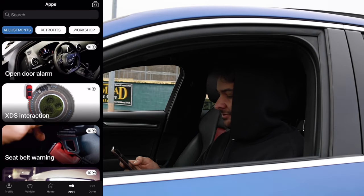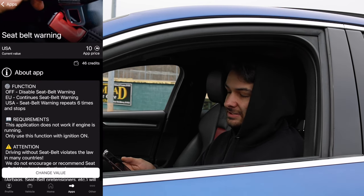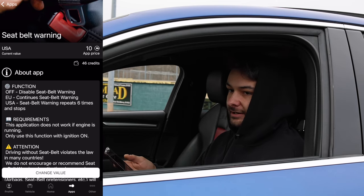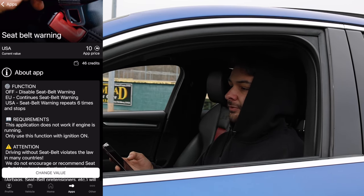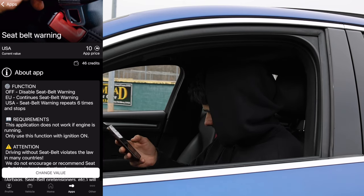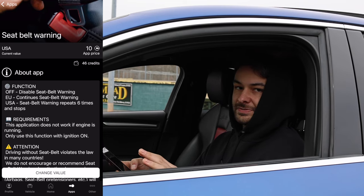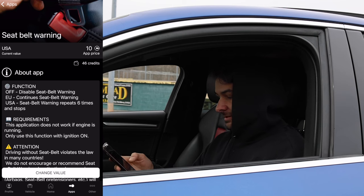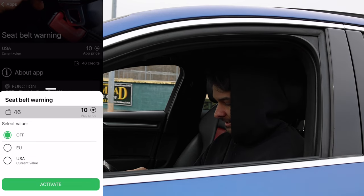Number eight is the Seatbelt Warning. I don't recommend driving without a seatbelt, but sometimes when I'm working on my car and need to take it around the block and I'm dirty, I hate hearing that chime. I can turn it completely off. I'm not responsible if you get in an accident without your seatbelt — use it at your own risk. I'm going to change that value to off and hit activate.